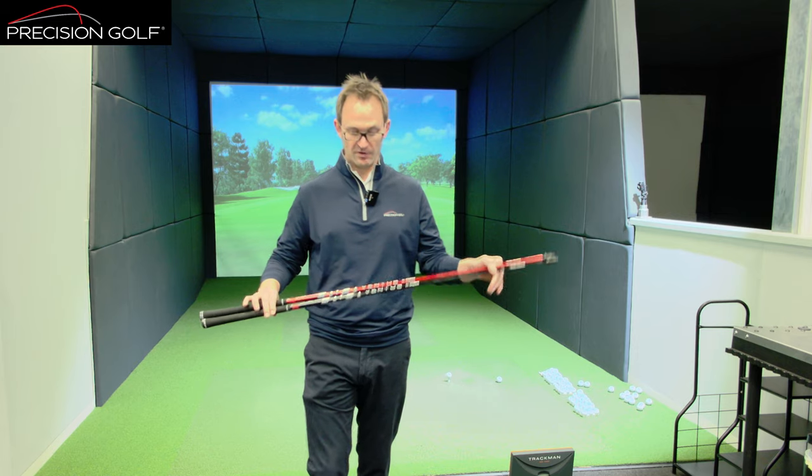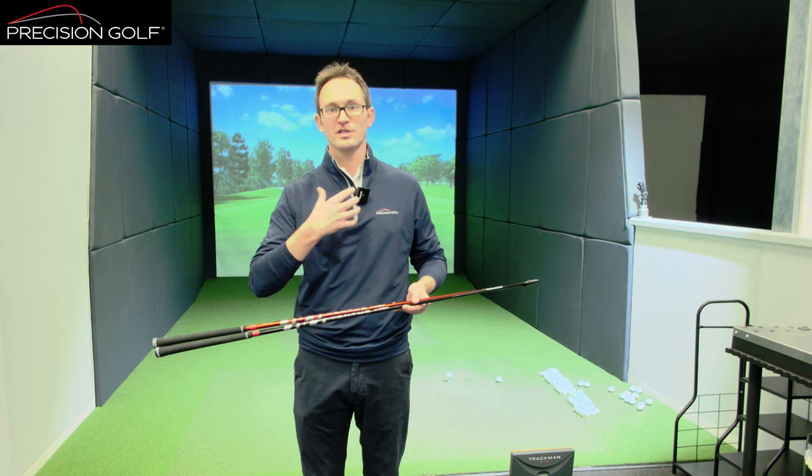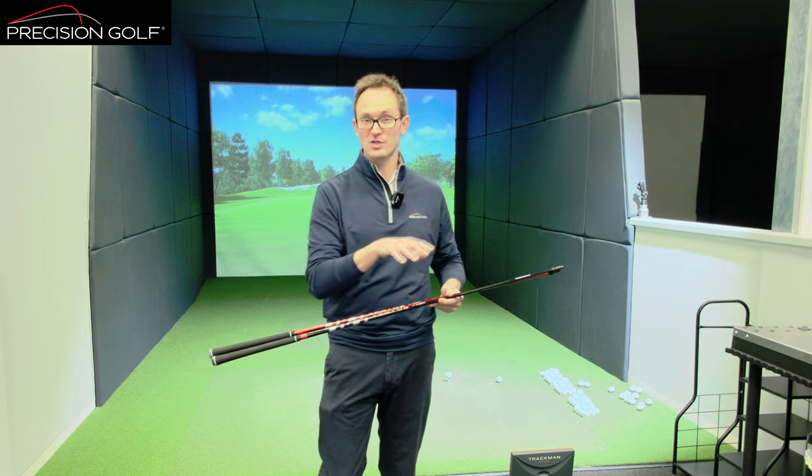So we've got a very well known brand, the Ventus range. You've got the red series which is a softer profile, softer tip, designed around higher launch and higher spin, and then the black which is a stiffer tip, lower launch, lower spin design.